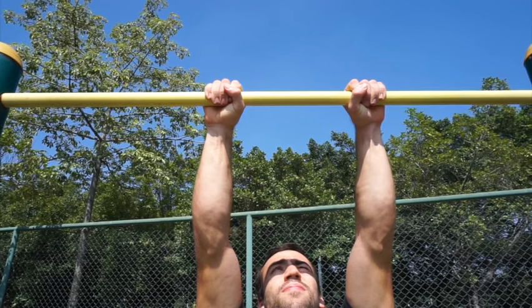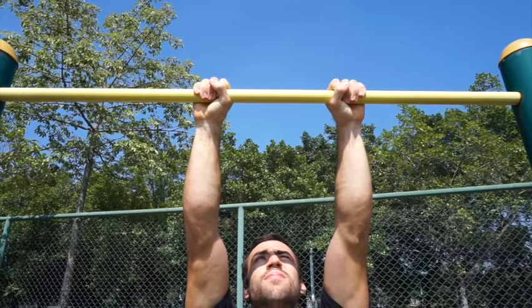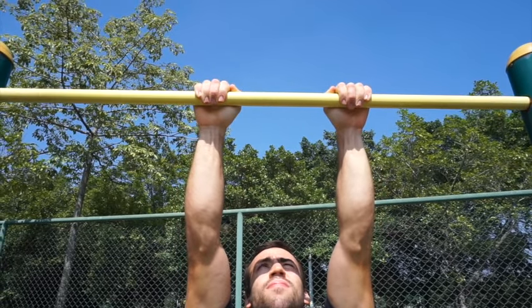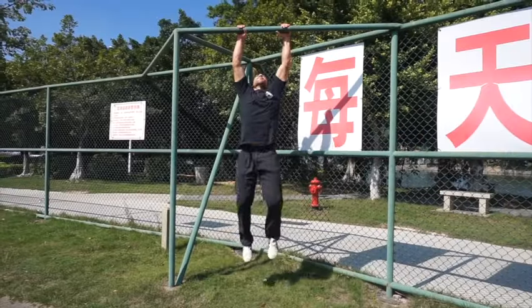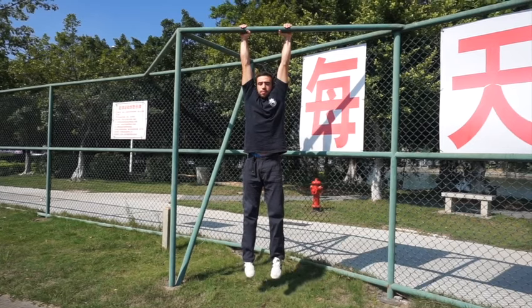A pronated grip means the palm faces away from you. If the bar is thin enough to wrap your thumb around, you may use the thumb. If the bar is too thick that you cannot wrap the thumb, then it is okay to put the thumb on top of the bar. From here, we are going to relax the entire body down towards the earth, except for the grip.